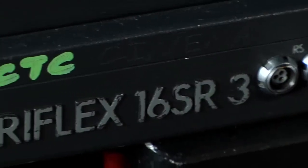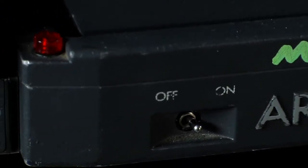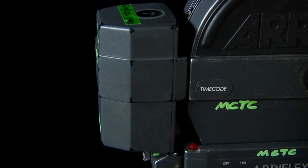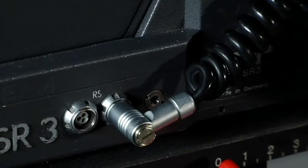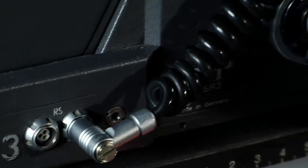The Arriflex SR3 is a 24-volt camera system. On the back side is an on-off switch to power down the whole entire system. The battery packs are not compatible with earlier 12-volt models, SR1 and SR2. On the right side of the camera we have two ports for accessories, including video assist and, in this case, a remote trigger hand grip.